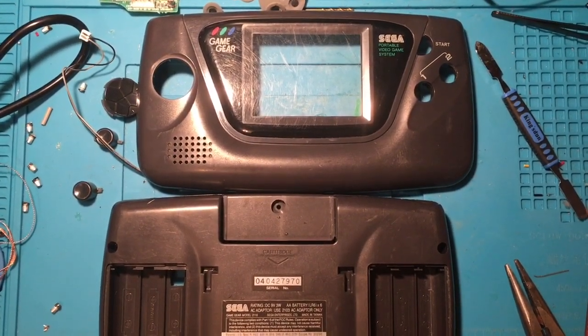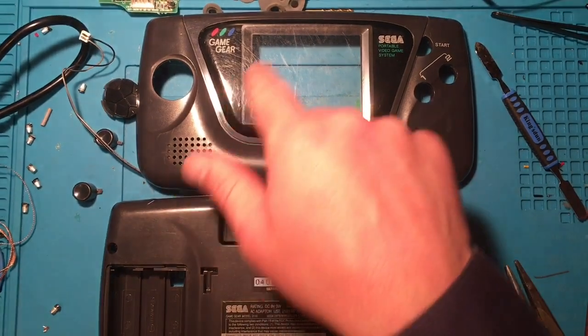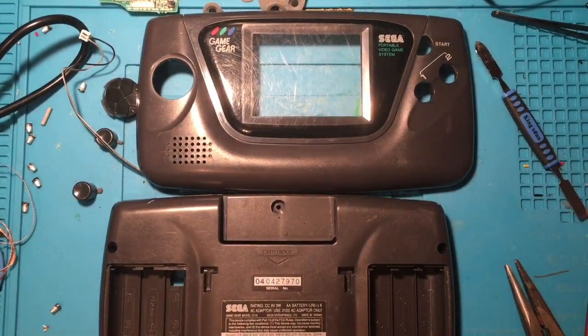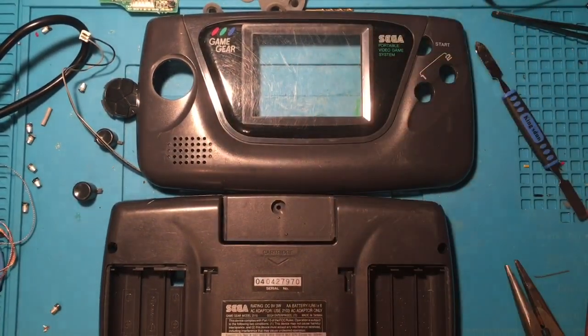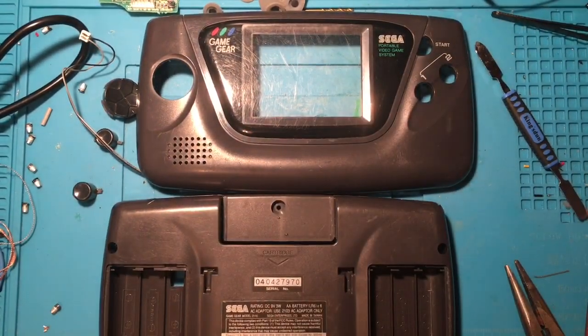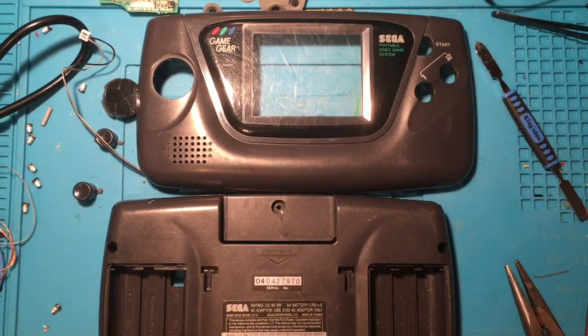This is the freshly cleaned shell which looks a lot better. There are still a lot of scratches on the lens — you can actually buy replacement lenses where you pop the old one off and put a new one on, but I'm not going to do that right now. I'm just going to give this a general clean and make sure we can get this powered on to solve that no-power issue.